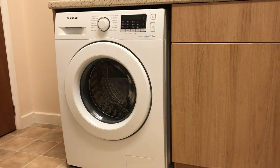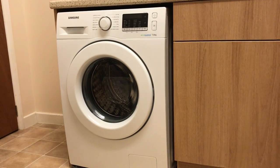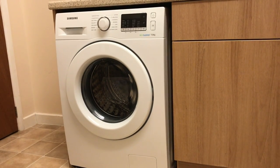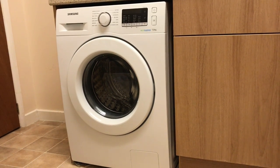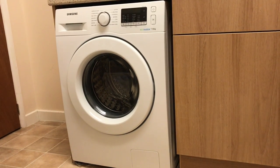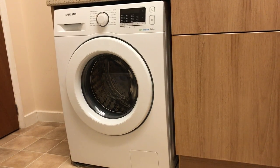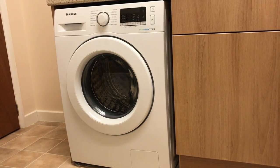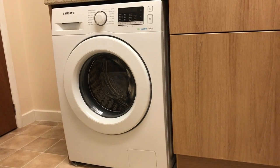Hello, today I'm going to review for you the Samsung EcoBubble Washing Machine, model number WW70J5355MW. This washing machine has been sent to me by AO.com for the purpose of review and they're letting me keep it afterwards. All the service received from AO was outstanding from A to Z. This Samsung washing machine has a white finish, 7kg washing capacity, and reaches up to 1200 spins per minute.